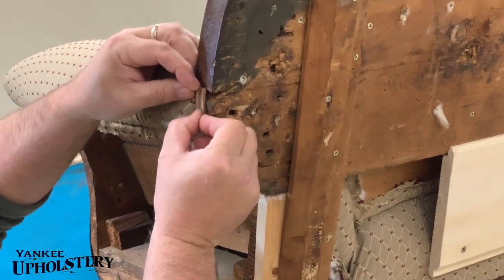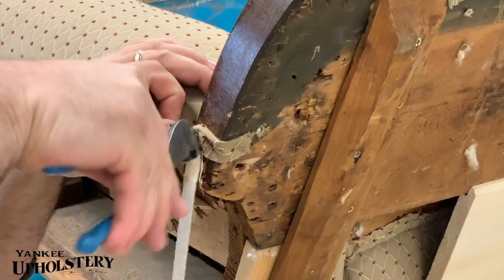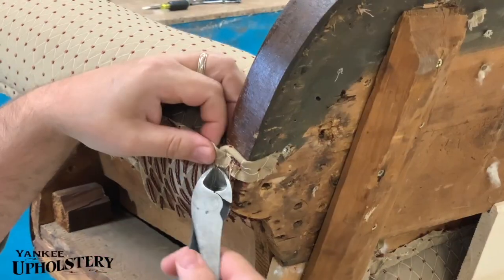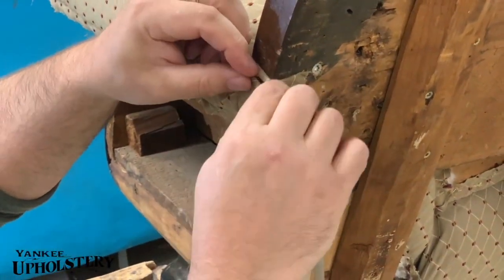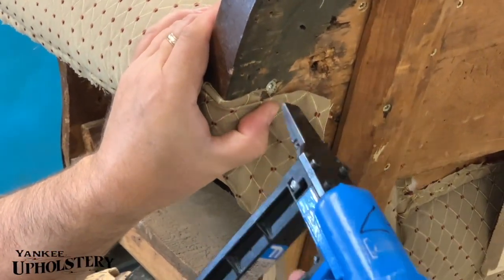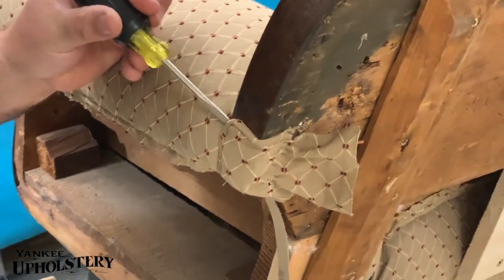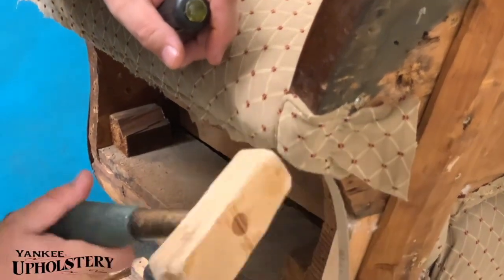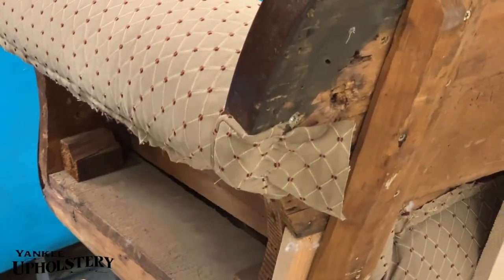We'll see how this works. From an angle like that — sometimes these little jobs like this are a little bit more difficult to do. Little areas like this, curving. I'm just going to tuck that in there at that corner. There — that's pretty good. Make the best we can with these weird designs that they had.